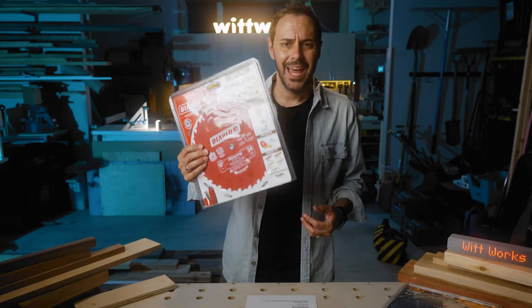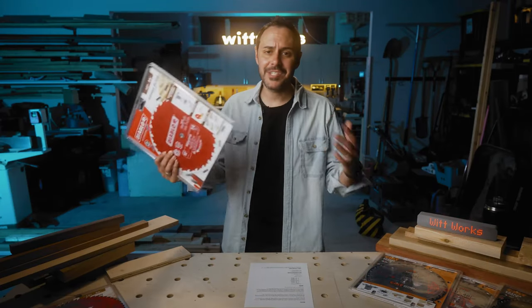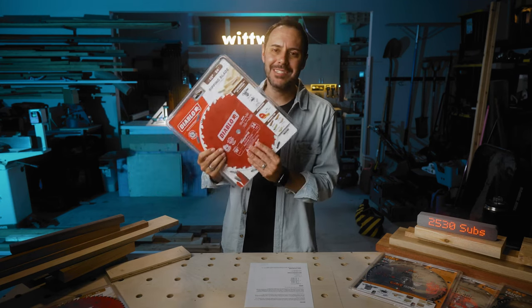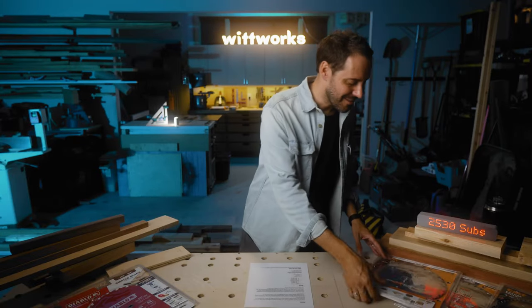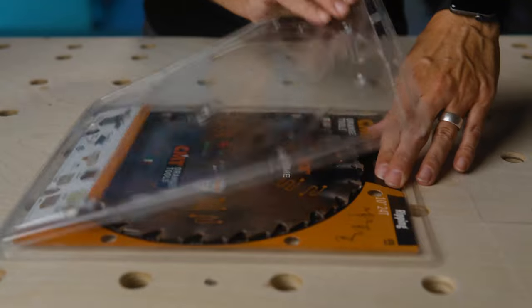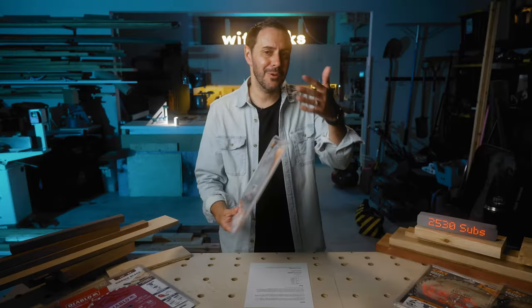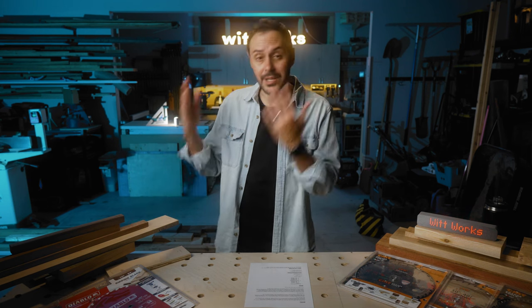The packaging — this really isn't a big deal and doesn't affect cut quality, but I hate the Diablo packaging. You have to cut it open and almost every time I end up cutting my hand no matter how careful I am. A surprising delight with the CMT packaging is they use snaps — you can open them easily and close them, and you could even store blades in them if needed. With the Diablo, I cut myself. With CMT, I didn't.